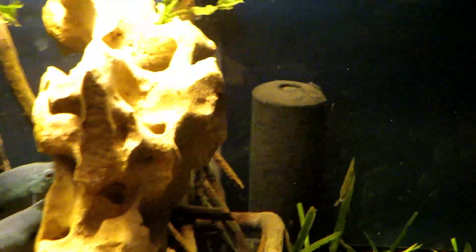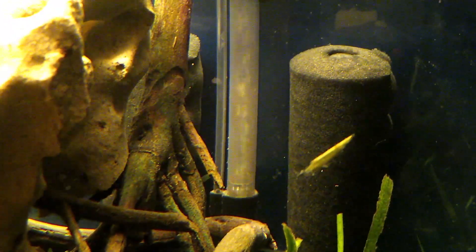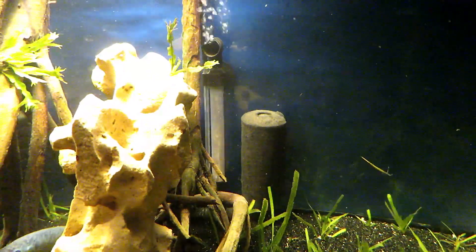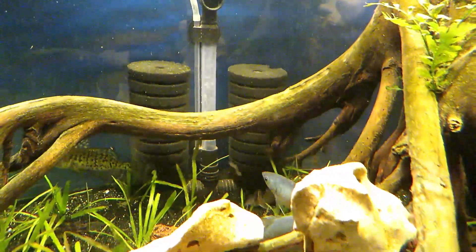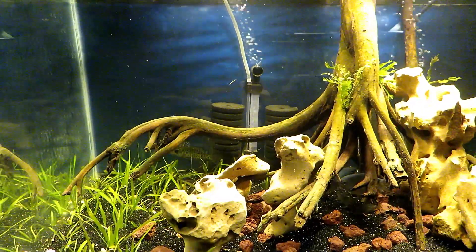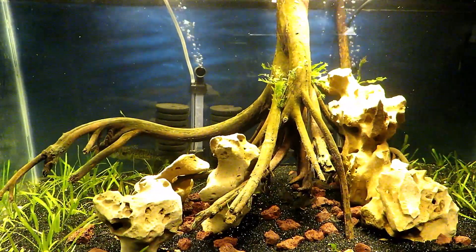We're running two double sponge filters on this setup, and we recently changed the lights from some old Marineland LEDs that wouldn't grow hardly anything over to these DIY LED setups that I built. You can check out the video I made on those if you'd like to know how I built them. The rock and wood are both pieces I collected from various places, and I also added a few pieces of java fern onto the wood and rock.